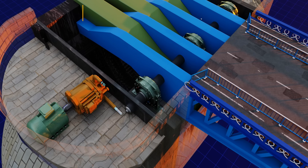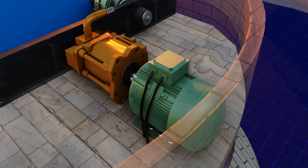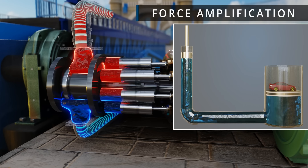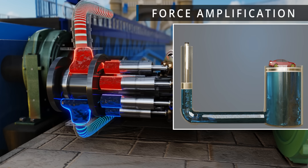This pressurized fluid can be transmitted easily, and most importantly, the force value can easily be amplified. This hydraulic experiment demonstrates how 1 newton of force at the inlet can be amplified to 10 newtons at the other end.